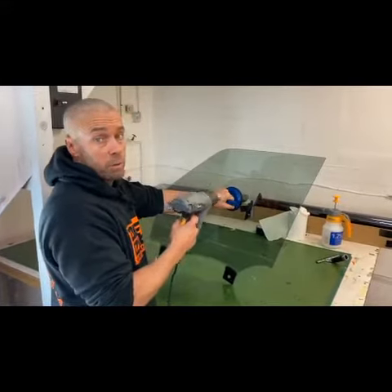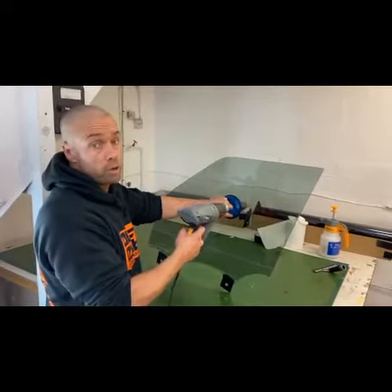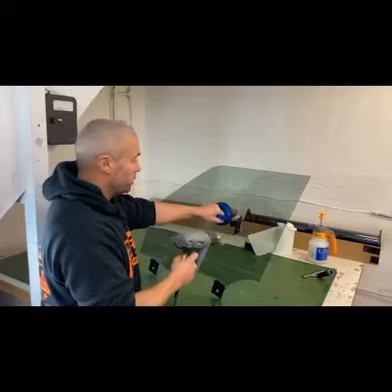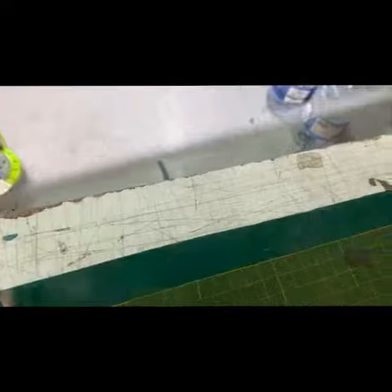The Range Rover is a little bit different when we tint the front windows. As you can see, we've removed the front window from the vehicle — you can't possibly get the film in there without removing the window. That's the best way to do it, so that's the way we do it. Look at the top of the glass — there's no gap at all, none. Absolutely perfect, that's how it should be looking.